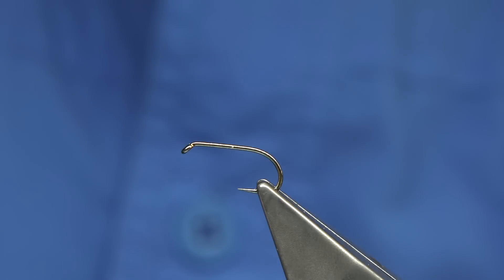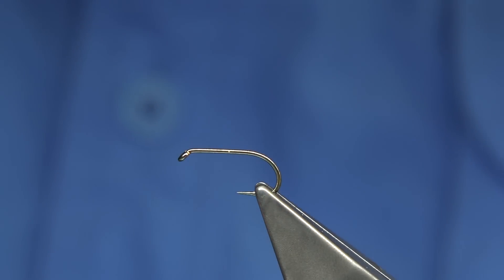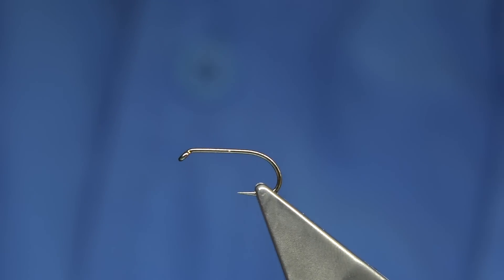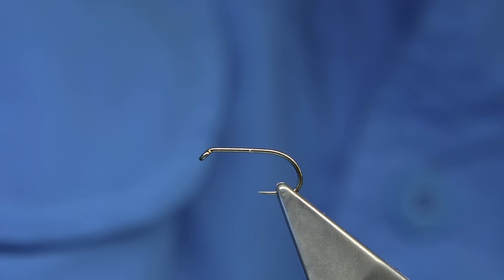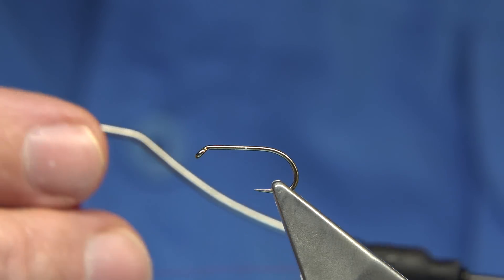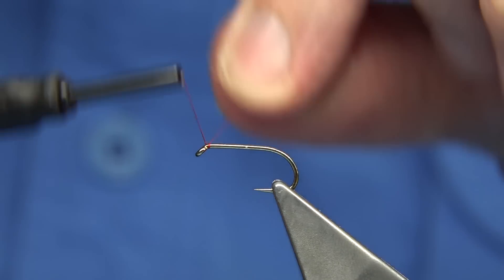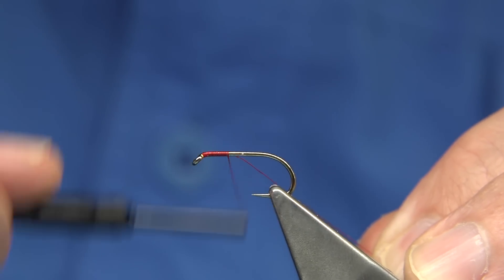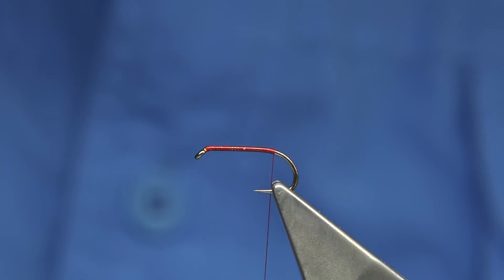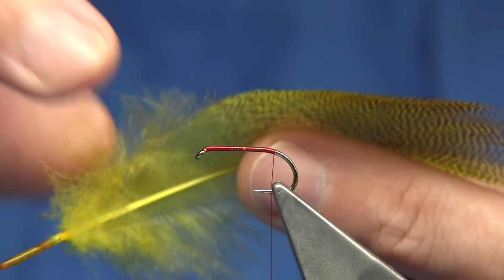I'll show you how I originally tied a dabbler using just one feather — it would tie the tail and do everything. I'm just going to make sure the hook's level and straighten my camera up. The thread I'm going to use is a uni thread in red and I've waxed it. I'm starting at the eye of the hook. The hook I'm using is a Fulling Mill competition heavyweight size 10. I'll come down to put the tail on. First thing I do is I use a single feather.